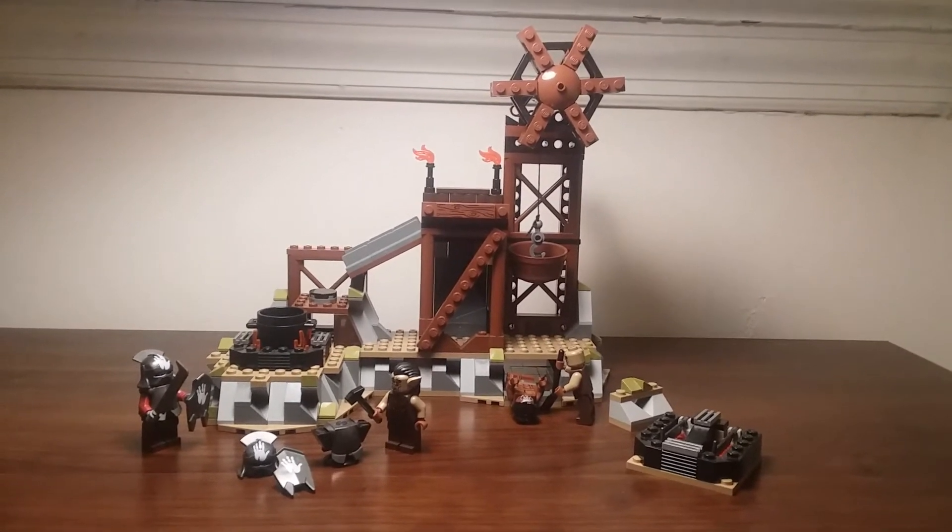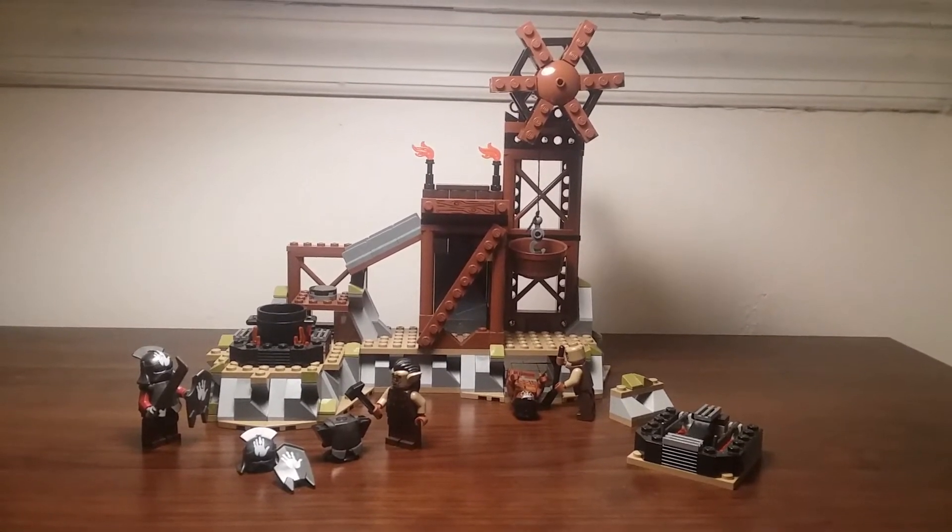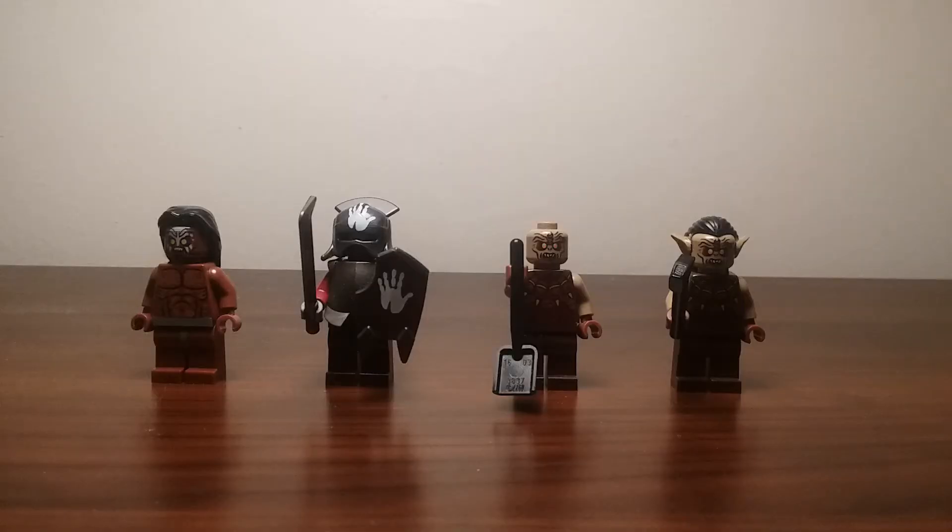Let's look at the minifigures as the first part of the review. Here are the minifigures that come in the set — a total of four, and they're all either orcs or Uruk-ai.